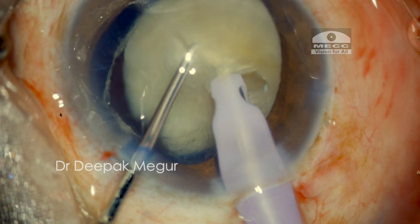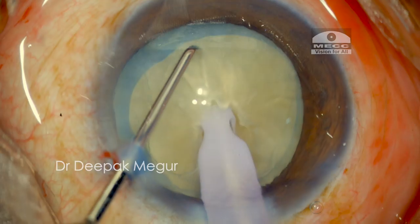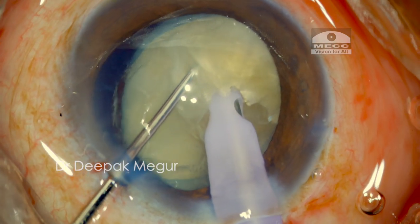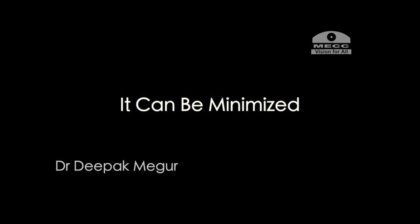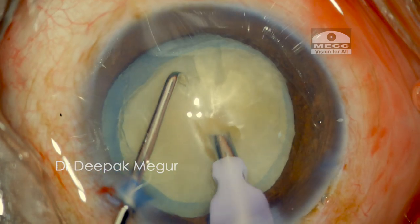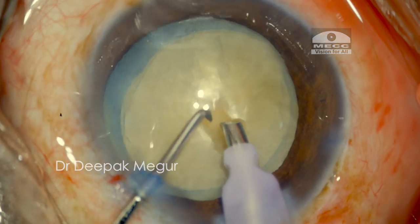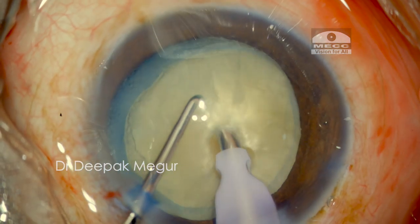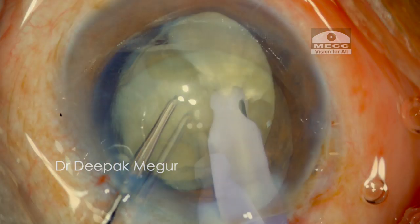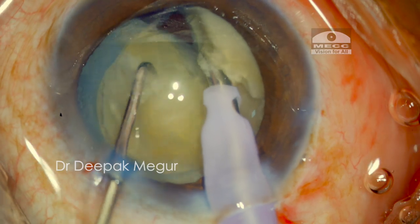To summarize: in hypermature cataracts with a free-floating nucleus, we must expect the nucleus to tilt during chopping, especially when using smaller tips with Alcon machines. This nucleus tilt can be minimized by creating a small central trench, which helps hold the nucleus at a much deeper plane, ensuring a firmer grip and minimizing the chance of rotation during vertical chopping.